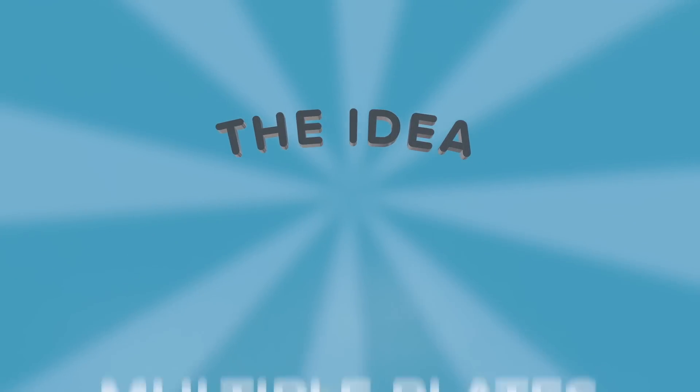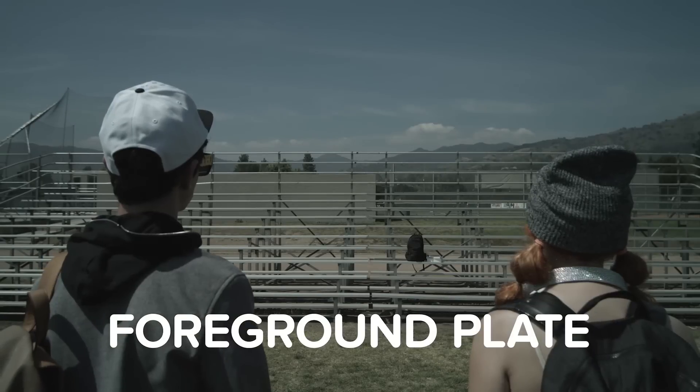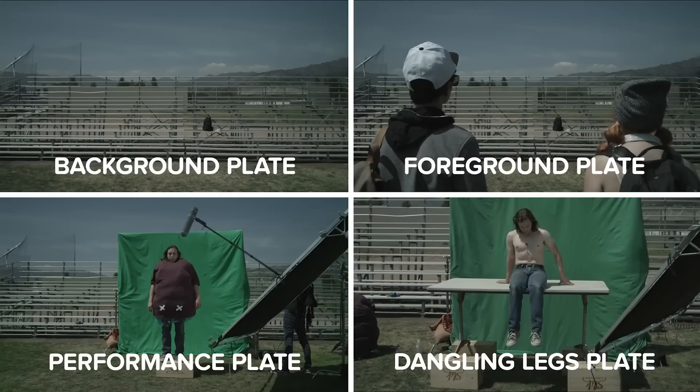The idea in theory was to shoot multiple plates. That includes our background plate, foreground plate, a plate of our inflatable floating man on green screen, and a final plate of his legs dangling, also on green, that we'll later composite in post.